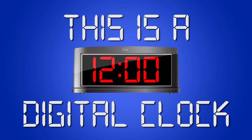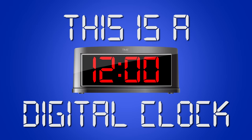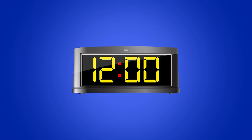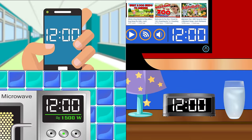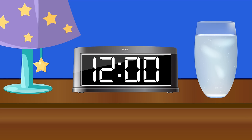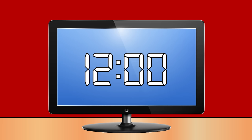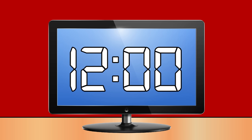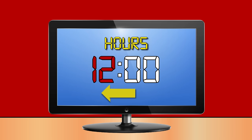This is a digital clock. It shows three or four numbers and two dots called a colon. Digital clocks are everywhere you go — at school, on the computer, and on lots of phones, on alarm clocks, microwaves.